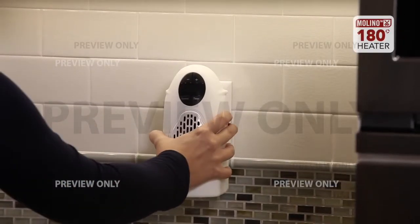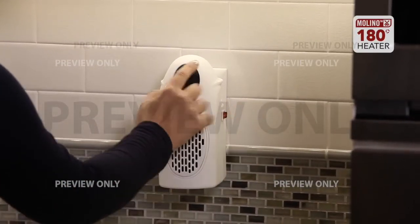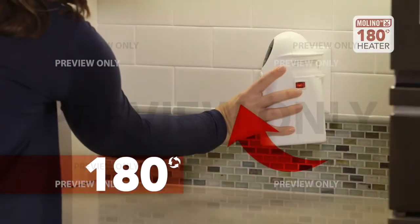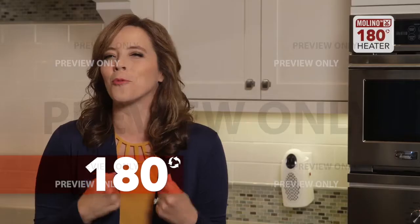And the Molino heater has a hidden secret — when it's plugged into the wall it rotates 180 degrees so you don't have to move. You can adjust the direction of the heat and feel that soothing warmth right where you want it.